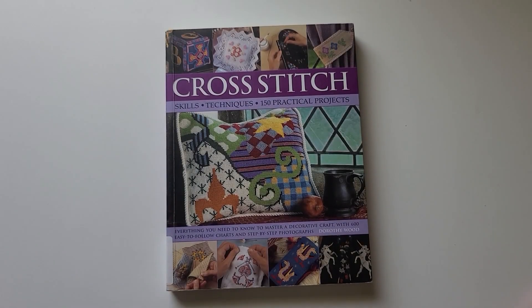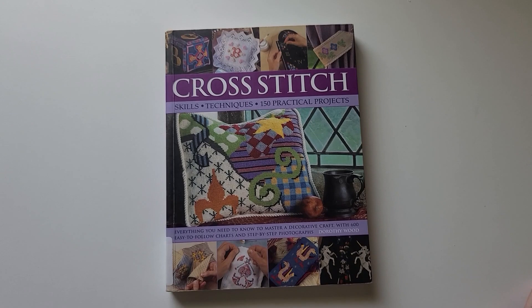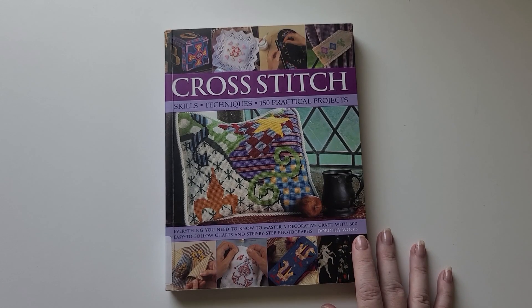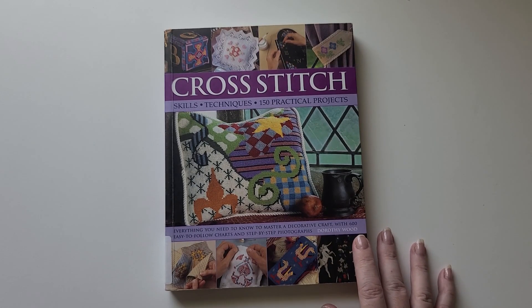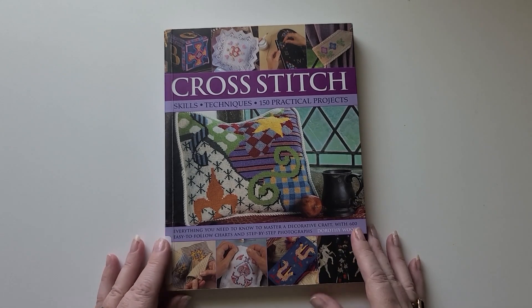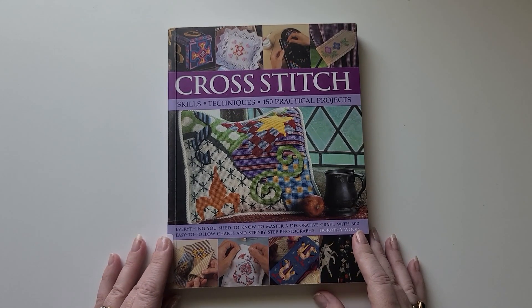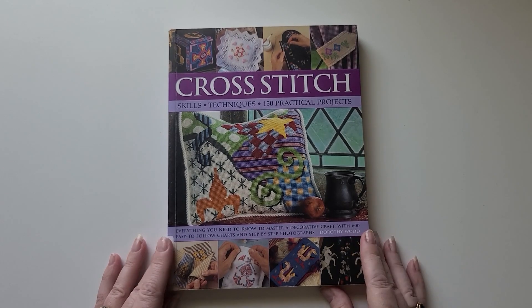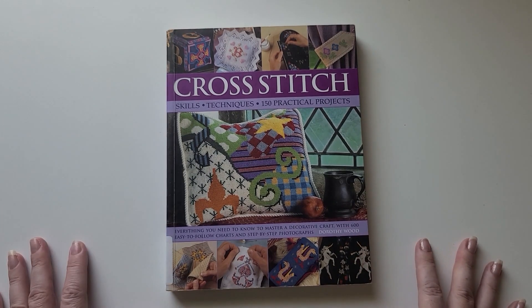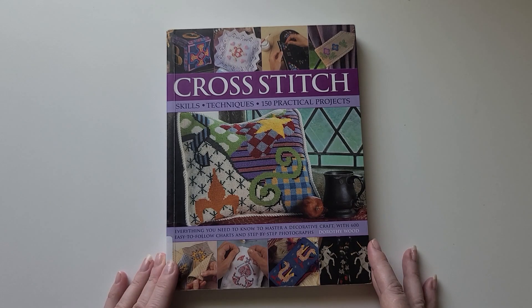Hello everyone and welcome to Stitches and Coffee with Yurgita. Today I'm going to continue my stitchy book reviews, where I go through all of the patterns and designs listed in a stitchy book. I won't show you the actual patterns, but I'm hoping that if you've been searching for a specific pattern you'll find it in a specific book, or if you didn't know what to stitch you might get inspired.